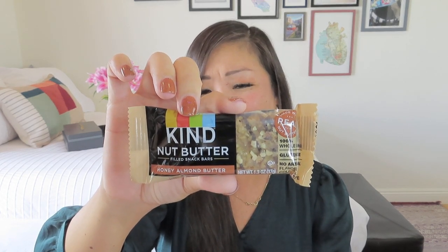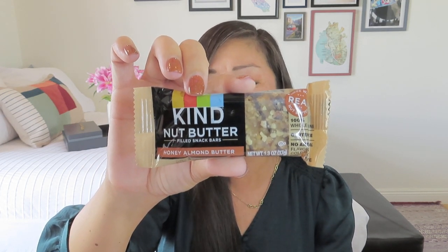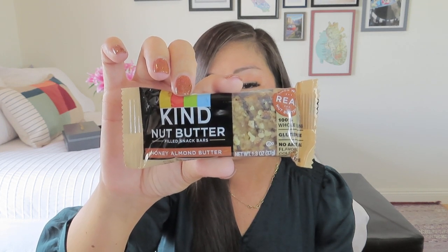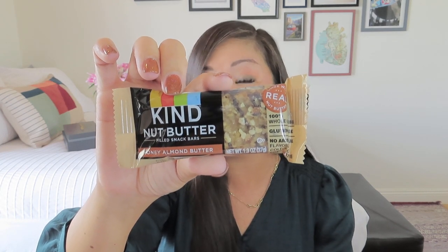Here is our snack. This might be the third month in a row that the snack has been a Kind Bar, which is fine by me — I love Kind Bars. This is a Honey Almond Butter Kind Bar, and it has a value of $2. It's a nut butter-filled snack bar packed with creamy real nut butter, topped with crunchy nuts and a chocolatey drizzle, containing 100% whole grains and no artificial flavors, colors, or preservatives. Obviously if you have a nut allergy this is a bummer, but they never promised anything for dietary restrictions — it's always just the little $2 treat they include.